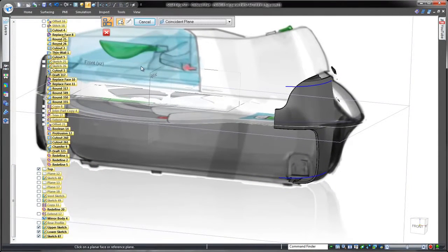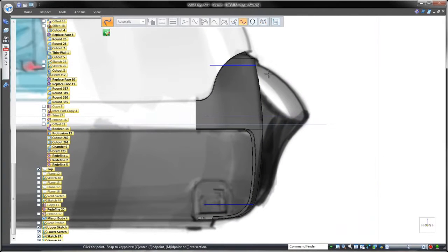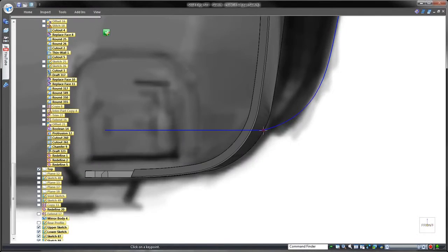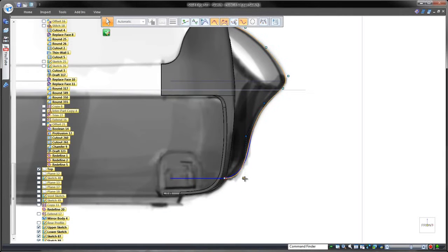Here we'll use two pre-existing sketches placed relative to the top and bottom in the industrial design sketch. Once again, we'll draw a curve to match the side profile of our template and connect the endpoints to these upper and lower sketches to define the exact start and endpoints for the final feature. We drag control points to replicate the conceptual shape.